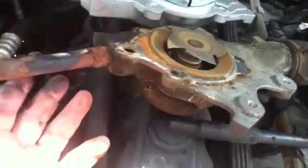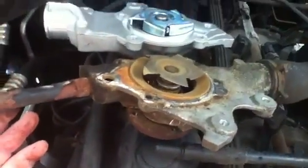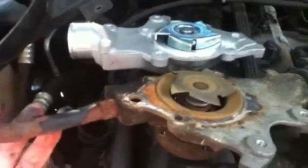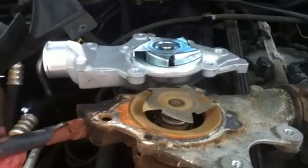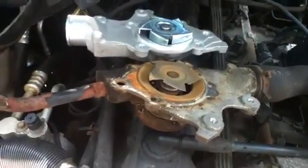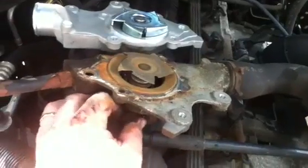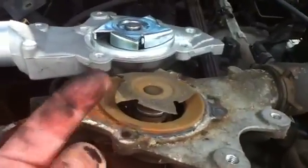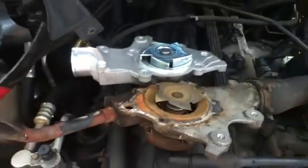The water pump wasn't making any noise, it wasn't leaking, showed no other signs that it was causing the overheating. When I went on the forum, a lot of guys had said the water pump is fine unless it's leaking or squealing. It never had an issue, never made a sound. But as you can see, there was nothing wrong with this water pump externally.